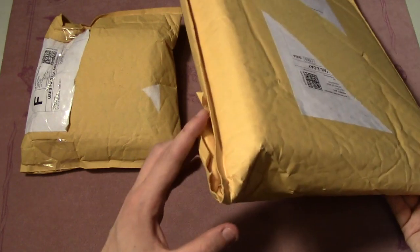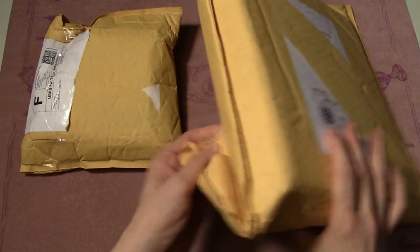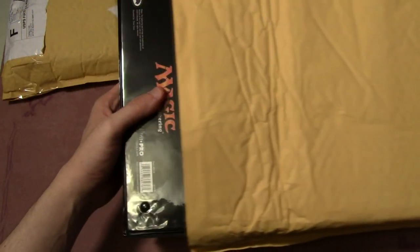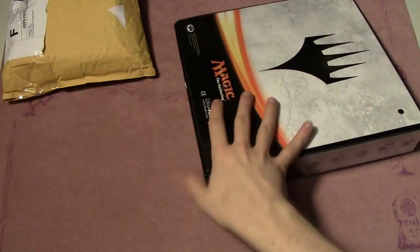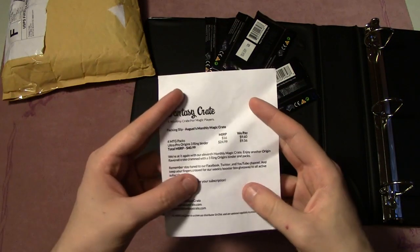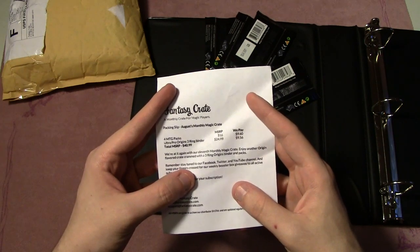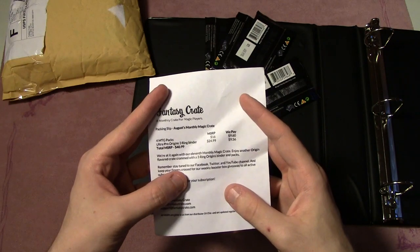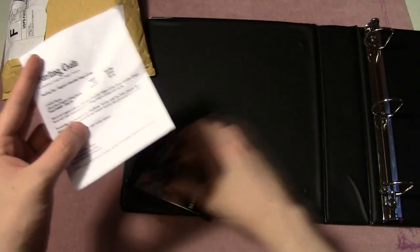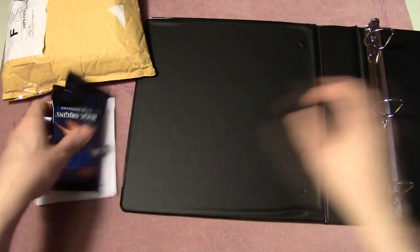We actually have two of them here. I'm fairly certain just based on the shape of this that I know at least one of the contents — it seems to be a binder, but we'll see. And it is a binder. Within this binder we also have some boosters — the Ultra Pro Origins three-ring binder which MSRPs at $24.99 and they pay roughly $10 for, and the Magic packs that MSRP at $16 and they pay again roughly $10 for.